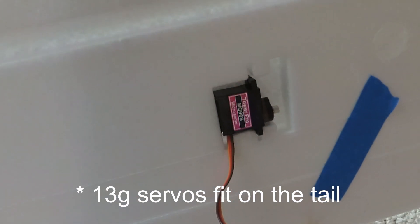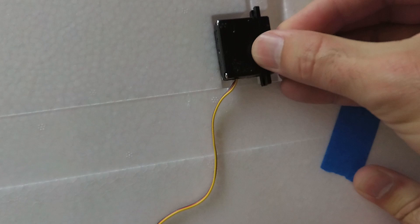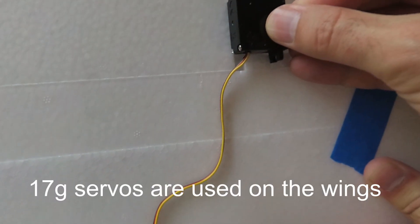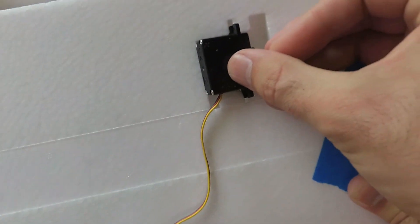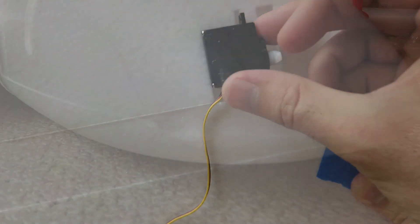In terms of servos, that's an MG90 — it's obviously a pretty popular servo in the 13g sort of category. This is a high-tech HS81. As a 17g servo, it's in the right category and it's pretty much a perfect fit.